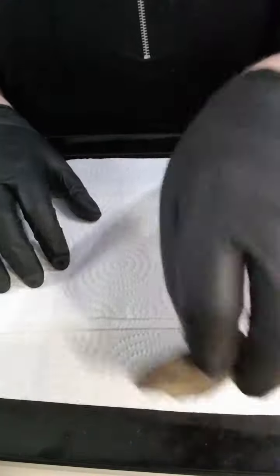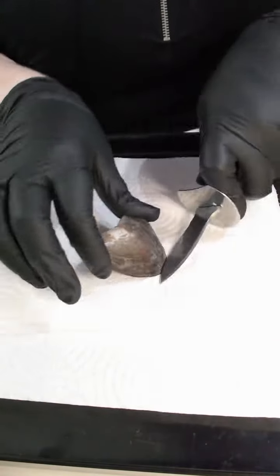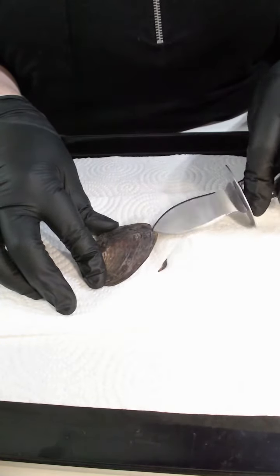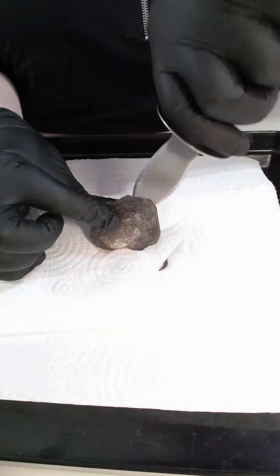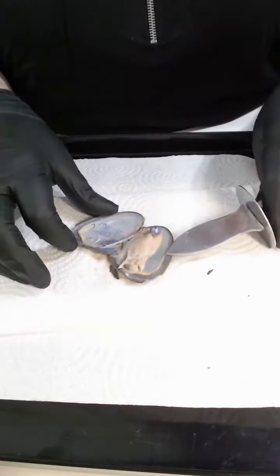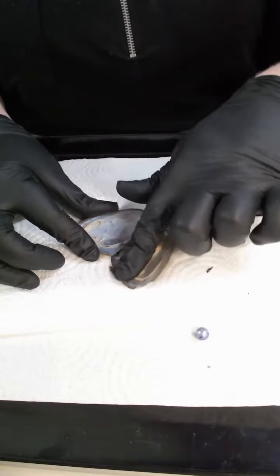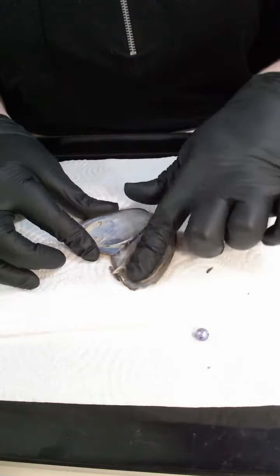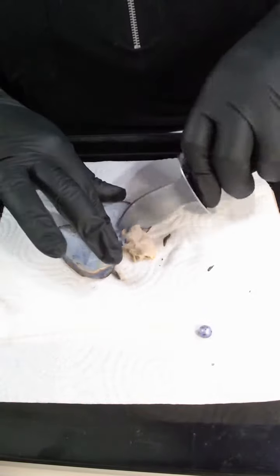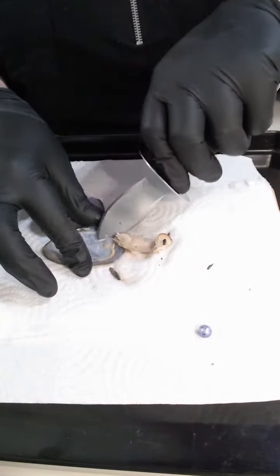Moving on to oyster number two — this one is your surprise oyster. Let me just grab a piece of this as you'd like to keep this shell, so good luck here my lovely. Oh, this is going to be a hard decision. You have got a two-tonal lavender lavender pearl and there's no more in that one. Bear with me a moment, let's just clean this up for you.